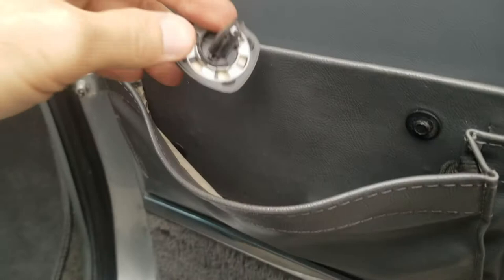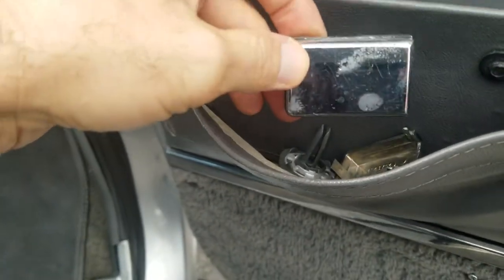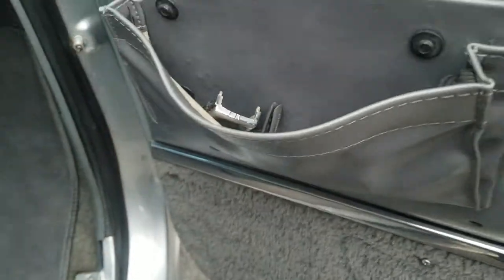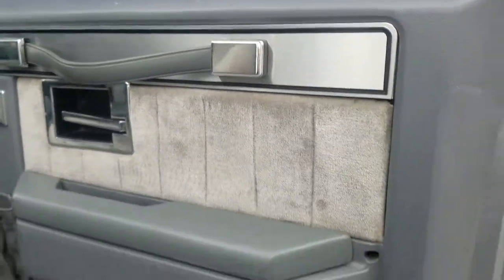Your lower sills and rockers are all in great shape. That's an air freshener if anybody was wondering. I bought extra caps for the door trim — just fantastic, fantastic shape.